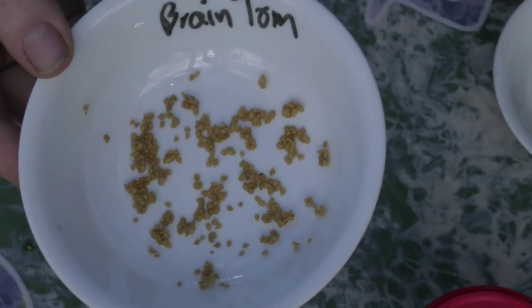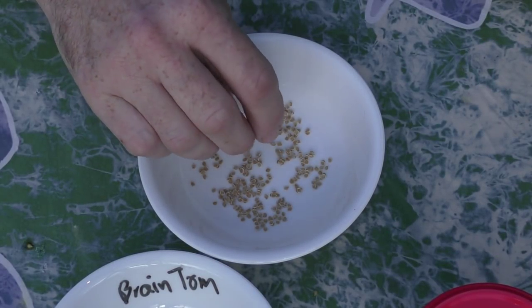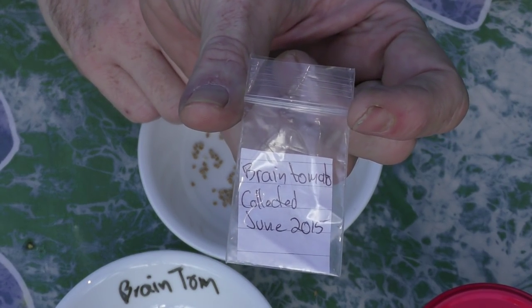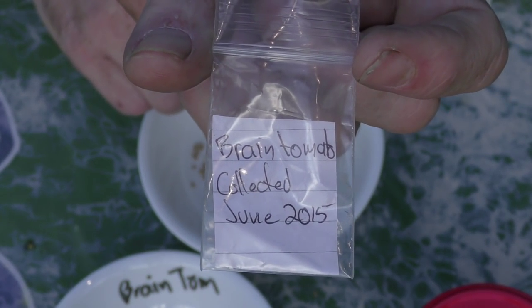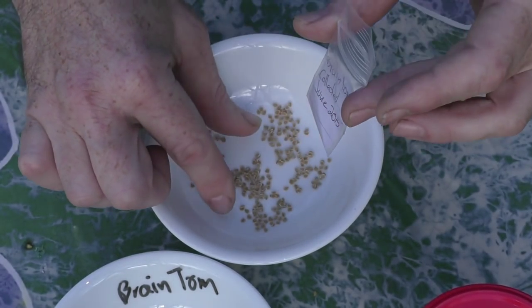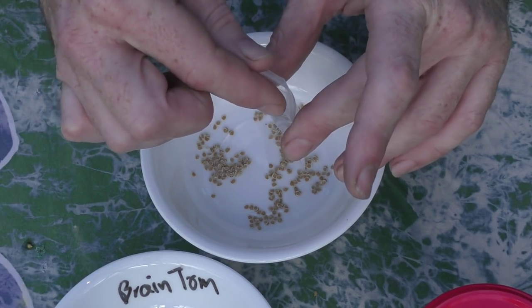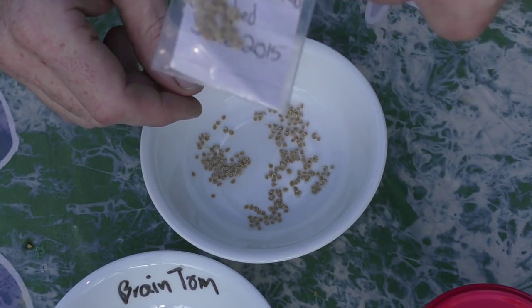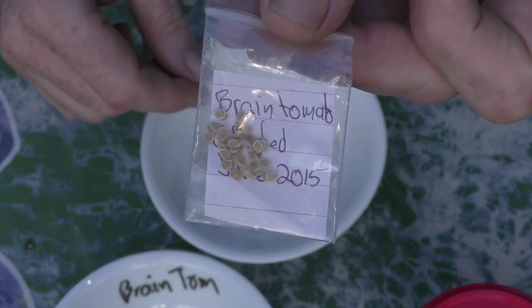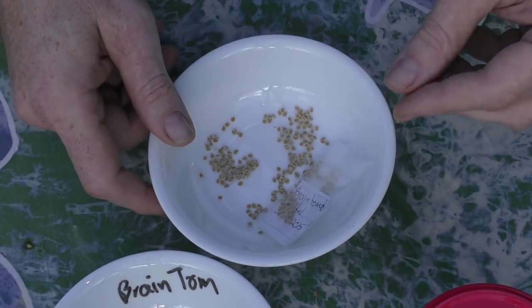These are some of the brain tomato seeds you just saw me clean out of the jar — these are the ones from the photo I posted on Instagram, pretty much well dry now. When it comes time to store these, I put them in little ziplock baggies. As you can see: 'brain tomato, collected June 2015' — lets people know who received the seeds how old they are. I just grab a pinch — I don't really count them out — and they go in the baggie and they'll go off to their new home soon enough.